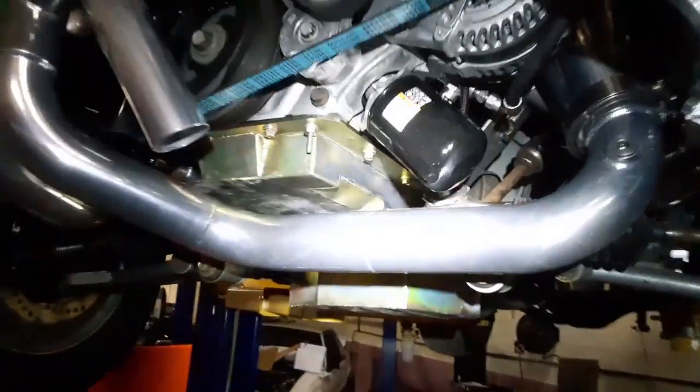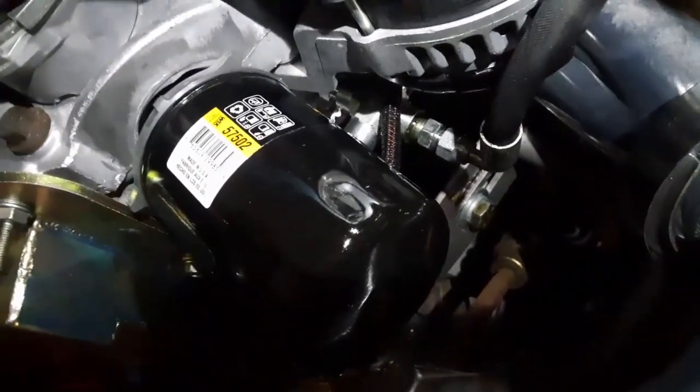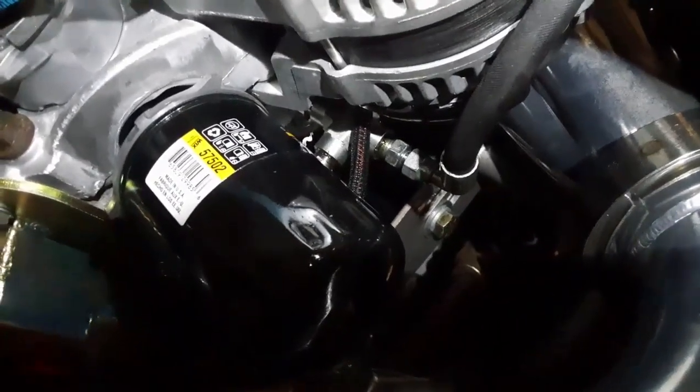Hi, welcome to Mike's Garage. What I'm going to talk to you about today is how to prime a 4.6 and a 5 liter Coyote oil system the proper way so that when you start the car it gets instant oil pressure.